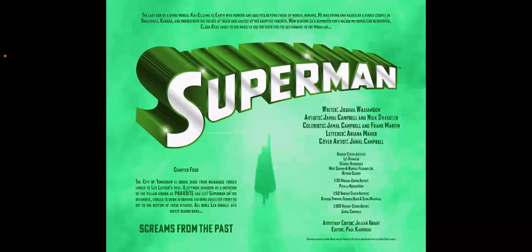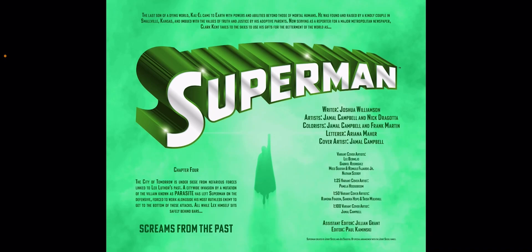So if you're wondering based on the 4 — that's just a bad joke. But anyways, this one is of course written once again by Joshua Williamson. The art this time around is done by Jamal Campbell and Nick Dragoda, and it's continuing the adventures in Chapter 4 of the whole situation with Parasite and these ruthless scientists, and Superman working with Lex Luthor and Supercorp and all that stuff.